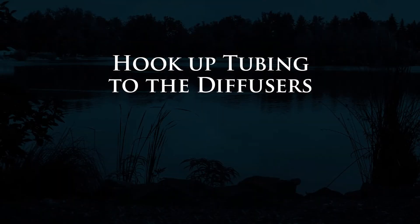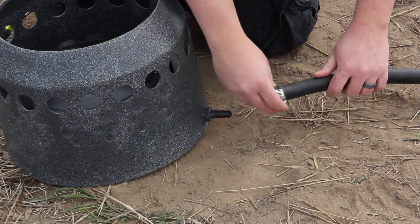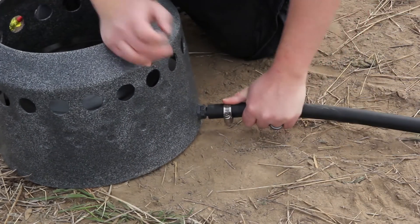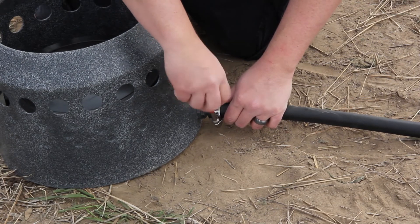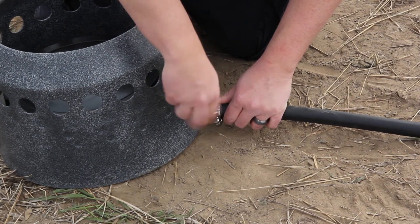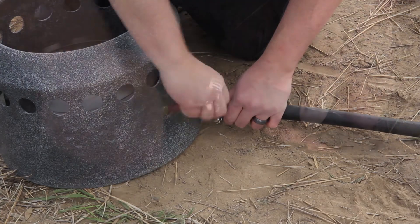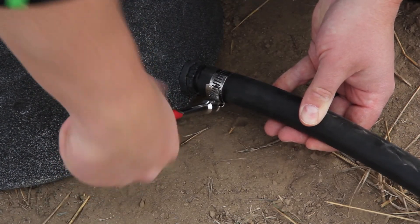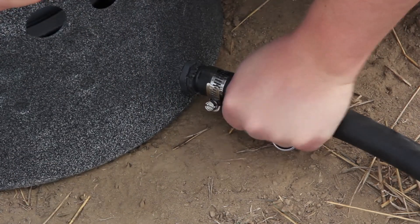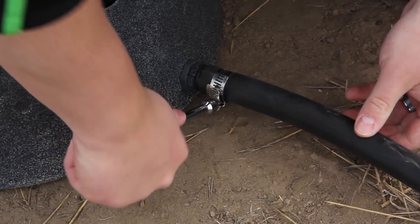You'll want to do as much hookup on shore as you can before you go out on the water. Hooking up the diffuser is very easy. Be sure to use a clamp, press it firmly onto the tubing, and begin to tighten the clamp. You can test if your connection is strong by twisting the tubing. If there's any movement, continue to tighten the clamp.